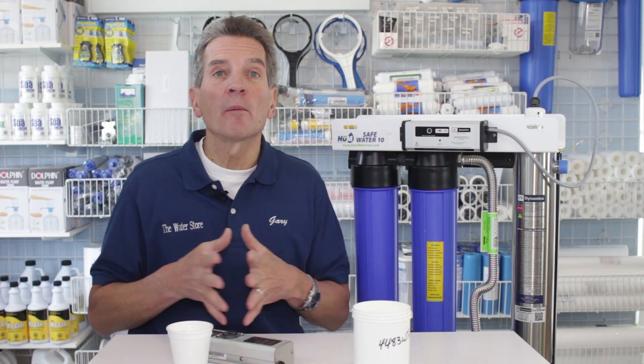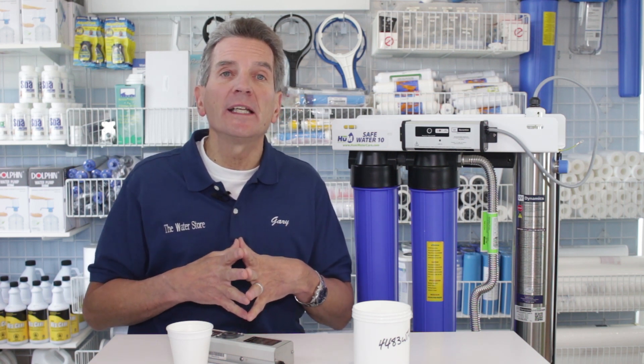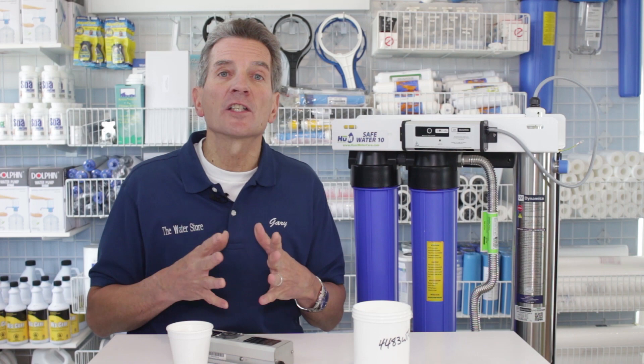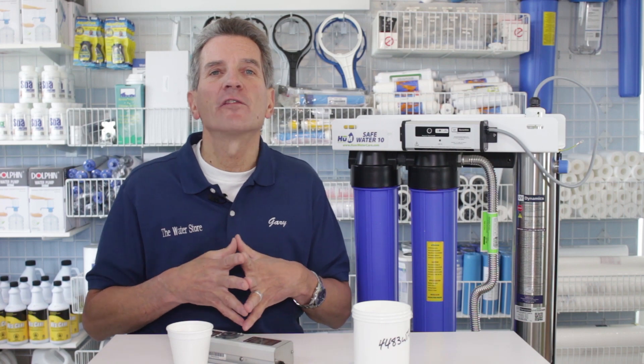If this is your first time watching one of my videos, welcome. I'd really encourage you to click the subscribe button in the bottom right-hand corner of your screen — that will take you right to my YouTube channel. There are hundreds of water treatment videos on there: how to install, how they work, how to maintain, etc. Great information for you and your family. I'd also encourage you to watch this video right to the end. I'm going to have a link to my ultraviolet disinfection playlist — all the videos about ultraviolet disinfection are all there for you to check out. Great information for you and your family.